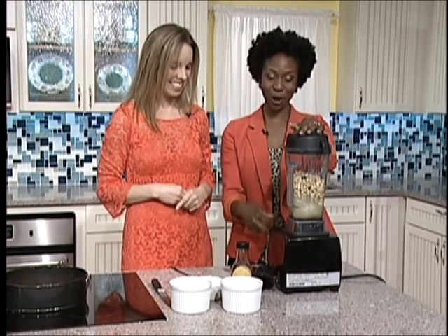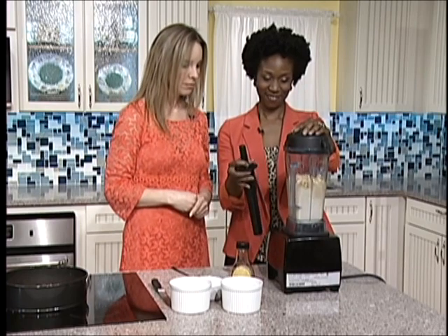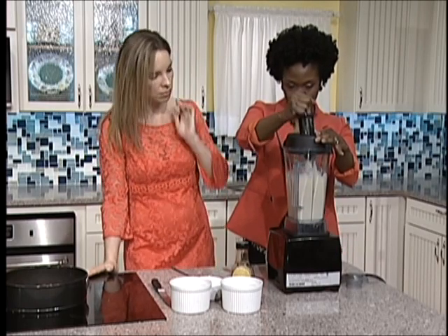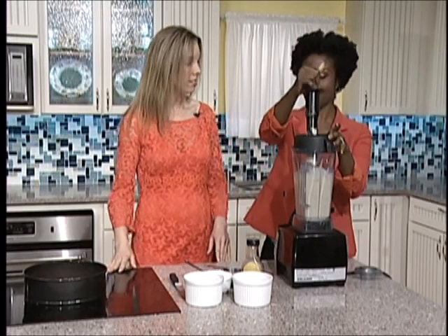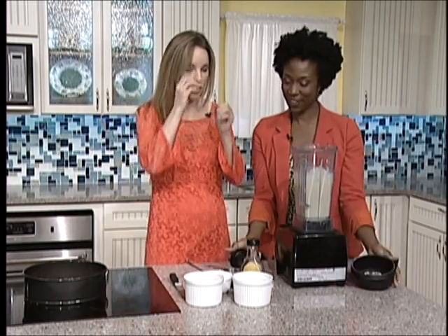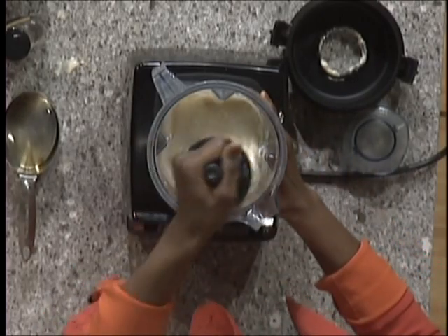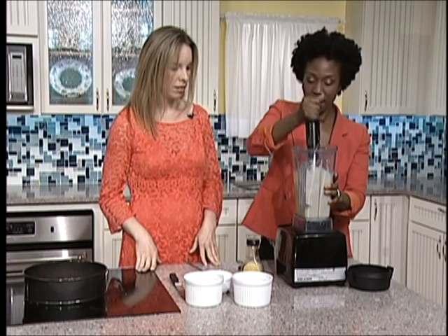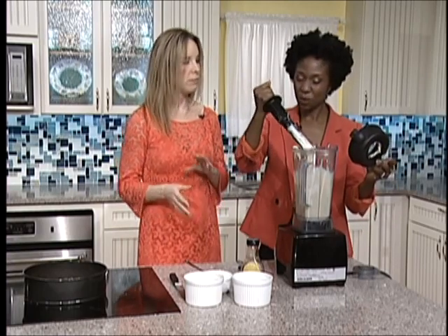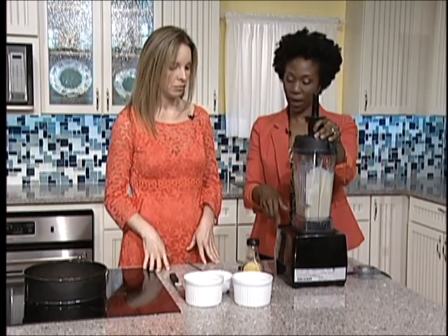Now we'll turn on our blender and we'll blend it so we can get it very smooth. We need to add just a little bit of water because of the consistency — to make it a little bit smoother. When the blender sounds like it's working really hard, we need to add just a little bit more water.